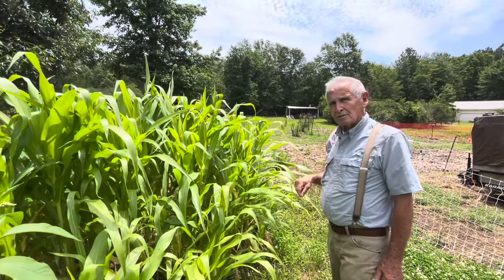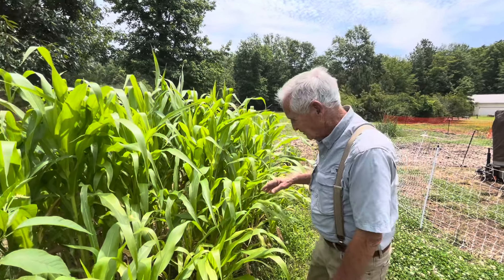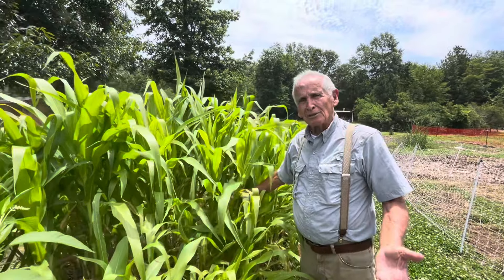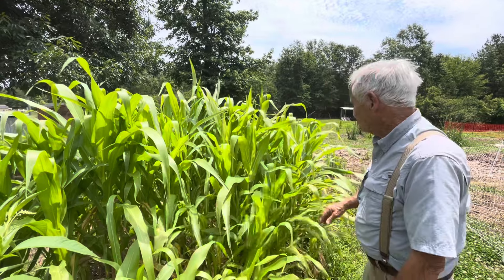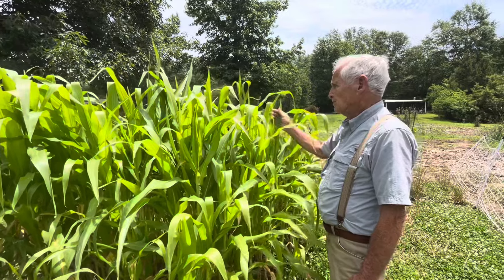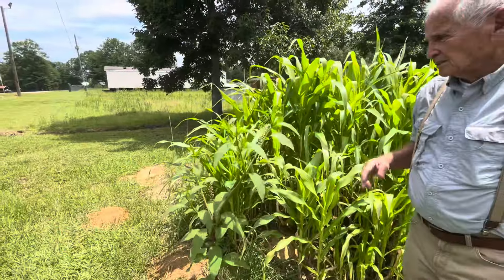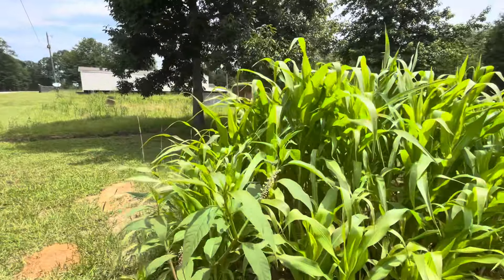It's white corn. Can you eat it like sweet corn? No, it's dent corn — it makes cornmeal. It's pretty, isn't it? I have no idea how it got there actually — it's just wild native corn. I tend to let my native plants come up; there's a purpose for all of them, so I try not to work against nature.